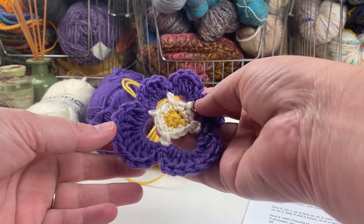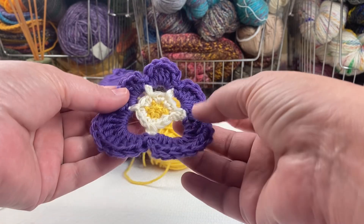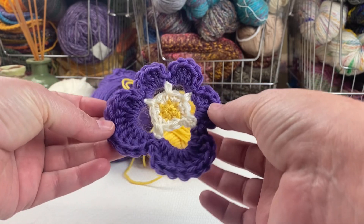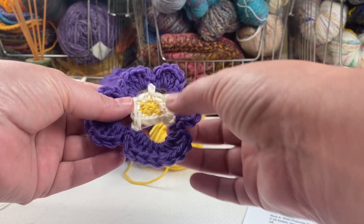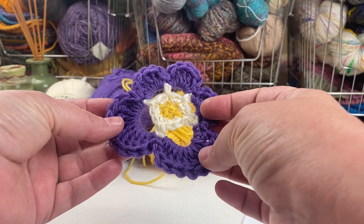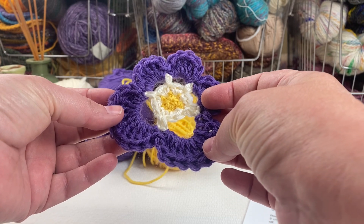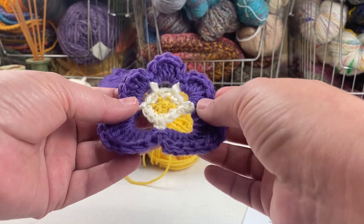Hi everyone, it's April Garwood from Banana Moon Studio. Today I'm going to be showing you how to crochet this flower, which is made to look a lot like a purple pansy. I'm working from a written pattern that will be available on my website soon, and the link to that will be in the description for this video.